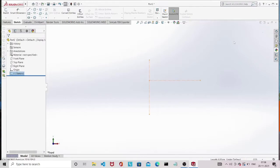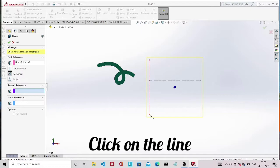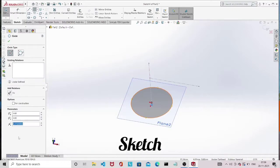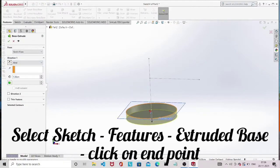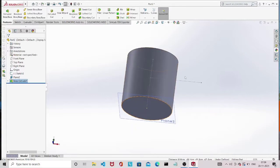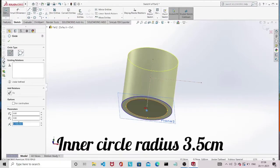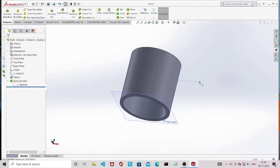Click on Features > Reference Plane to create the first plane. Click on the line and the endpoint to get the plane. After clicking the tick button, click on Sketch and draw a circle with radius 4 centimeters. Click on Features > Extrude, and click on the endpoint to extrude up to that level. I forgot to draw the inner circle, so edit the sketch by double clicking the extruded part, then draw the inner circle with a radius of 3.5 centimeters. Once you exit the sketch it will be automatically updated.